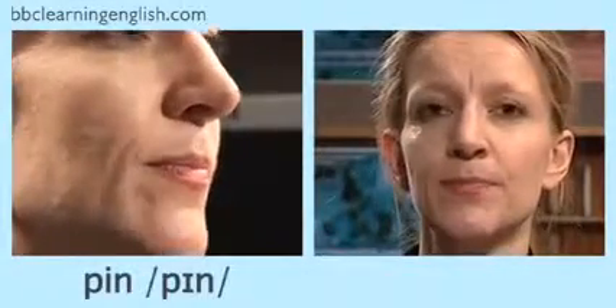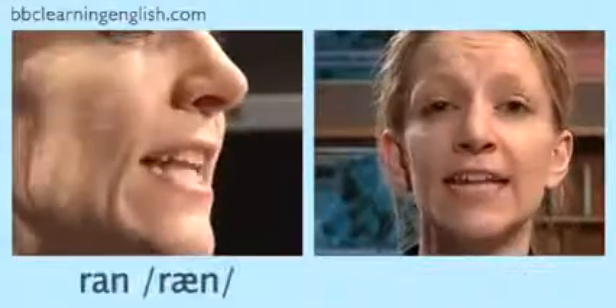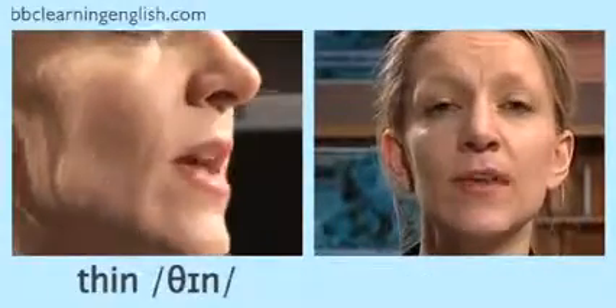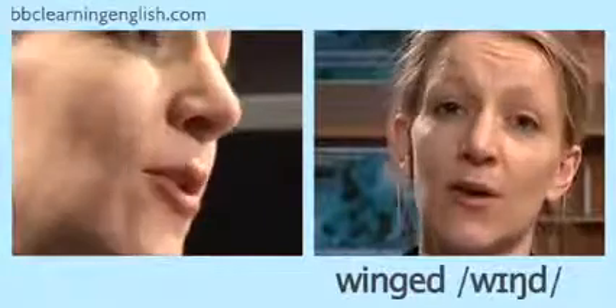Now you try. Listen again and repeat after me. Pin, ping, ran, rang, thin, thing, wind, winged.